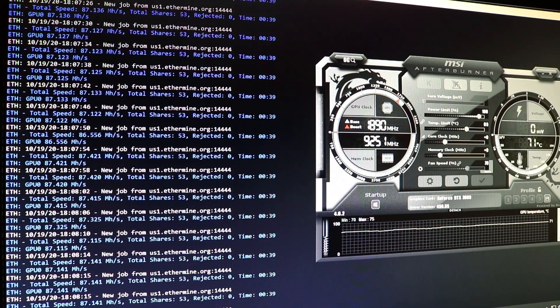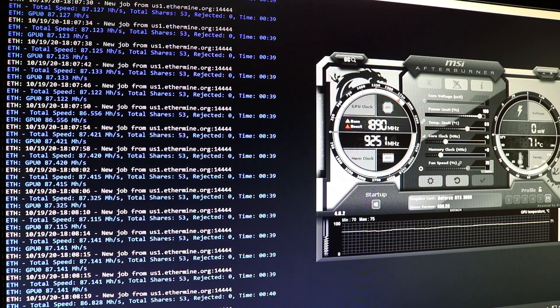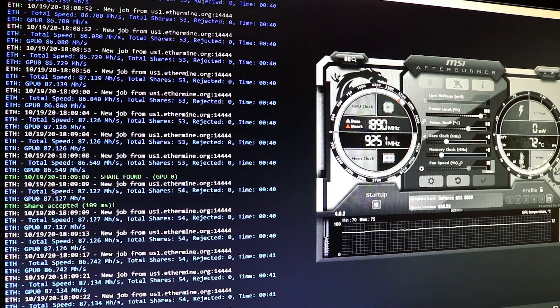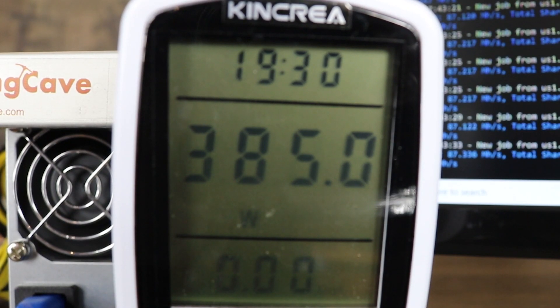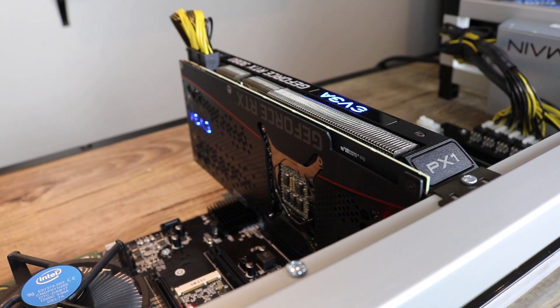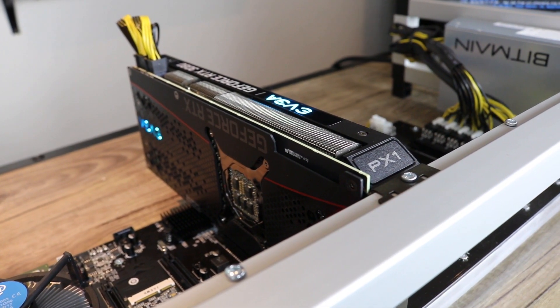We are currently sitting at 87 MHz on Ethereum mining with the latest Claymore miner software. Now let's have a look at the power consumption. Here we got our wattage meter that shows 385 watts, but the GPU itself is 325 watts, which is quite good for that much hash rate.